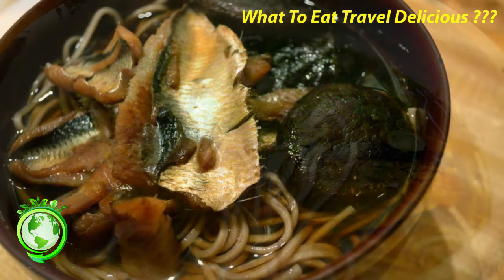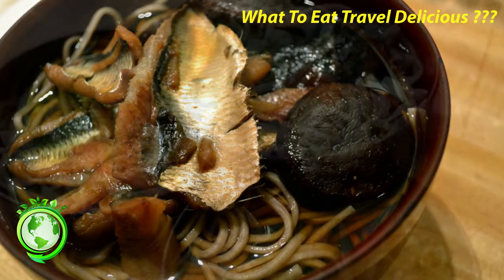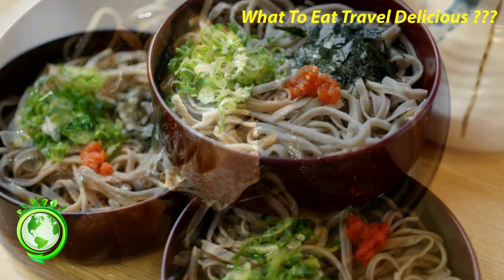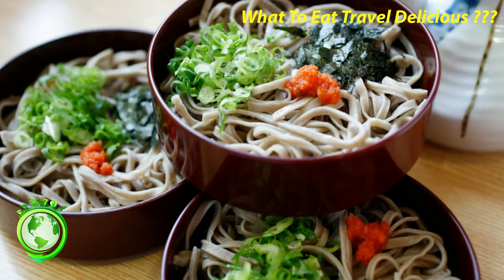Nishin soba is so named for the preserved Pacific herring, nishin, that is placed on top of the noodles in hot broth. Nishin is prepared by first drying, then being braised in a sweet sauce.